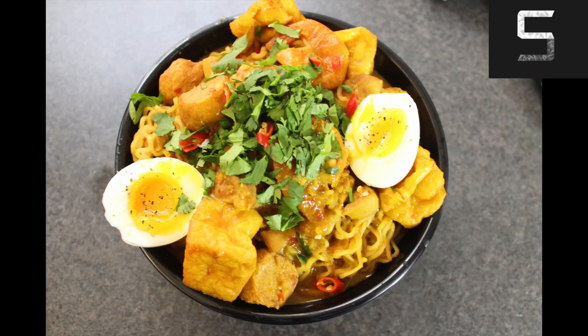I plated it up with a six and a half minute egg, the tofu puffs, some cilantro, some red chilis. Here it is. You have the tofu puffs, the vegan imitation seafood balls, some chicken throughout, the shrimp, some cilantro or coriander, and then of course you have the amazing six and a half minute egg.